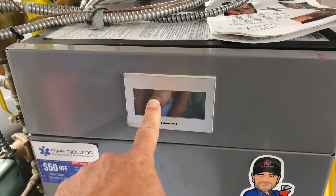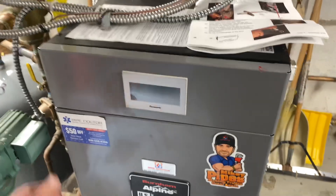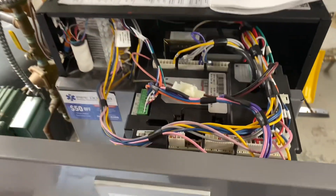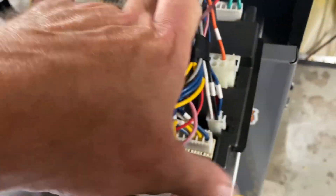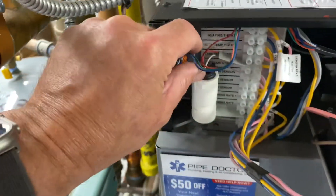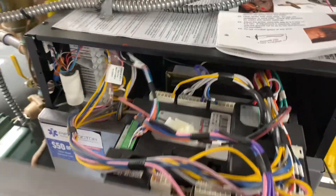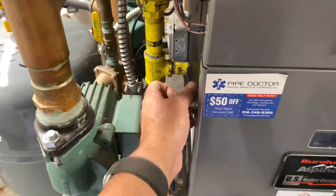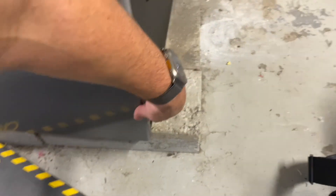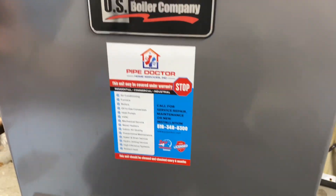Power is off — verify that the screen is also off. Let's do a quick visual: open up the front cover, make sure nothing is out of the ordinary, no charred wires or anything rubbing where it shouldn't be. Looks okay. Let's remove the cover and put that off to the side.